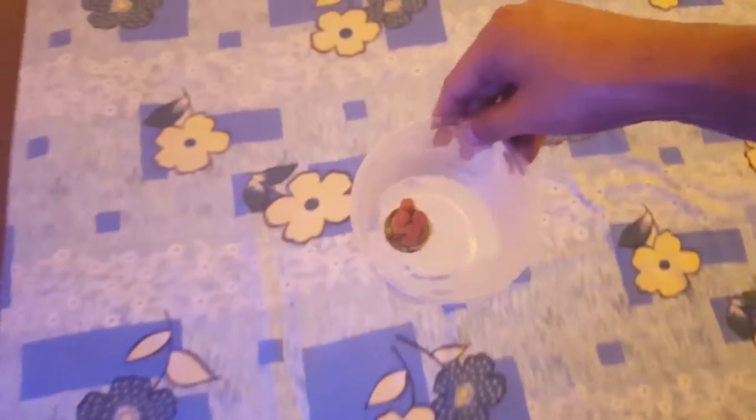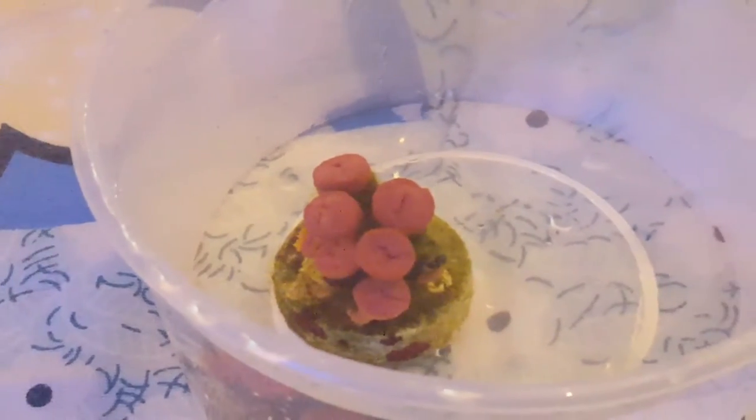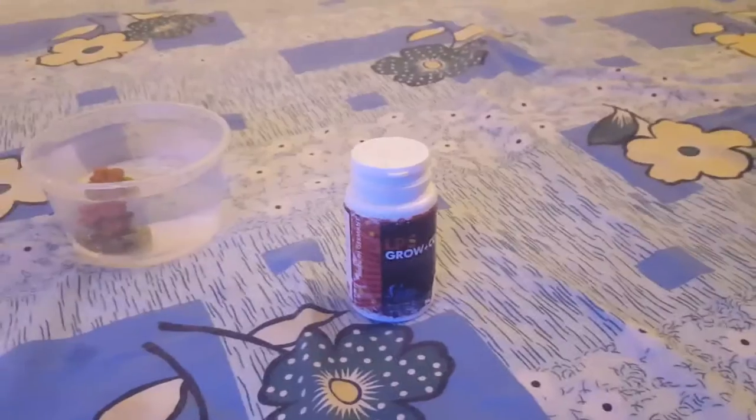I'm just going to take this bowl and take some tank water out, and just keep this on the side here. I'm just gonna dip my hand and take the Sun Coral out. It's very easy - it's actually on a frag so it comes right out. There's the Sun Coral, and in it goes. As you can see it's still closed up.